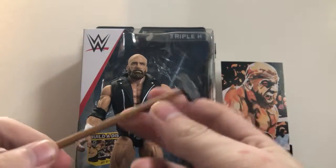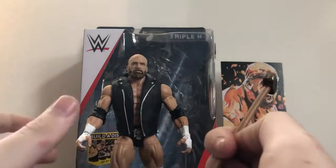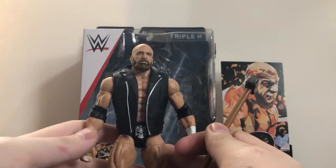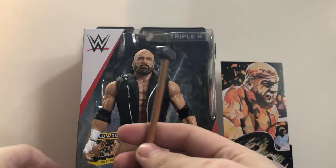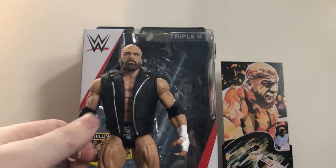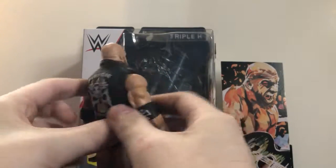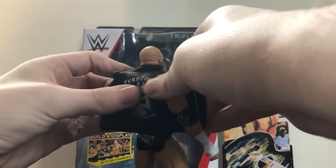His accessories: of course he comes with a sledgehammer, because how can you have a Triple H figure that doesn't come with a sledgehammer? It's like Rick Martell not coming with his arrogant spray can, or the Mountie not coming with his cattle prod shock stick. Of course he also comes with a removable jacket, which I have to say was a little difficult to get off.